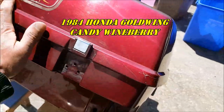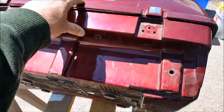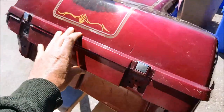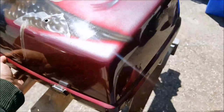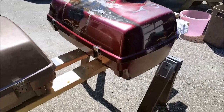I contacted my local paint guy and they don't do motorcycle paint, so I'm going to have to find something to match this — kind of a brandy wine color — off the shelf. If anybody has any information on that, I'd appreciate it. Leave a comment.